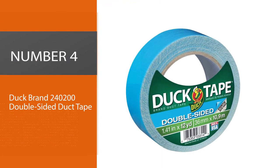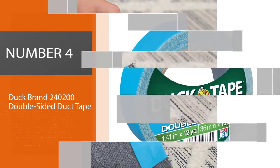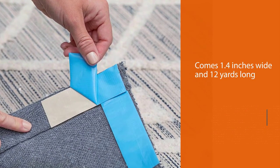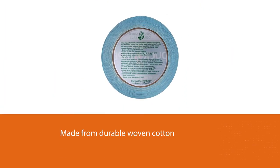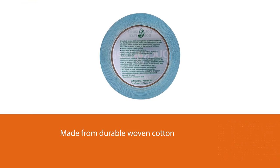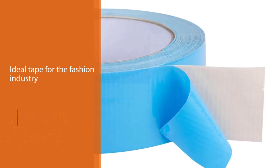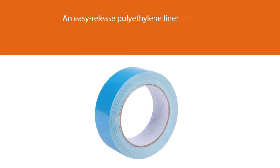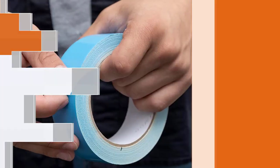Number 4: Duck Brand 240200 Double-Sided Duck Tape. This tape is 1.4 inches wide and 12 yards long. It is made from durable woven cotton cloth that is used to coat both sides of the tape. This makes it handy for hanging decorations, carpet adhesion, and mounting outdoor items like posters and other forms of signage. Once you hang your items, the coated sides are protected by an easy-release polyethylene liner. It is an ideal tape for those in the fashion industry because it leaves no marks when peeling off.